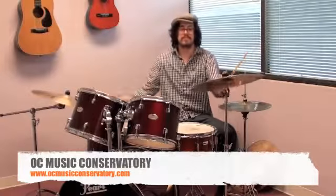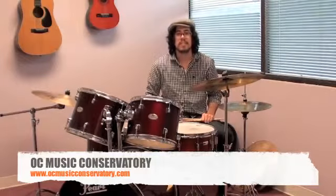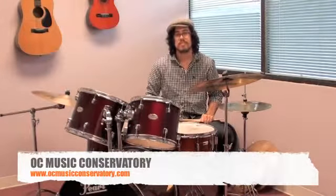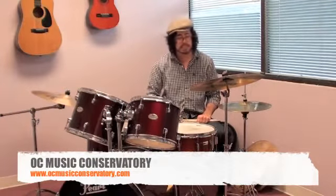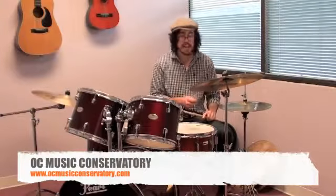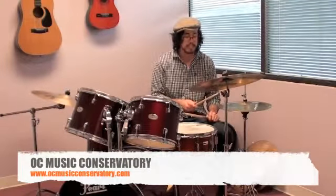Very cool. Could you tell us how you help your students step by step to learn and play something like this? Okay, well, for example, the last one I just played, the rock sounding one — we'll usually start with your hi-hat cymbal, which is what keeps your time. And it will be like this.